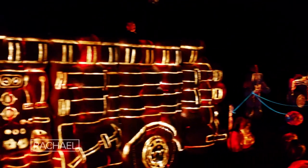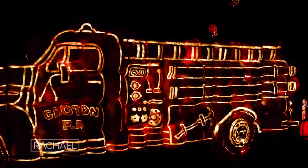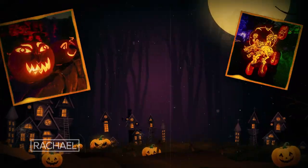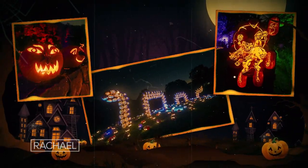This year nearly 200,000 people from all 50 states are coming to see Blaze. I'm going to take you on a little tour, showing you how we hand carve and display more than 7,000 jack-o-lanterns in dozens of awesome installations. I hope you enjoy it, so let's get started.